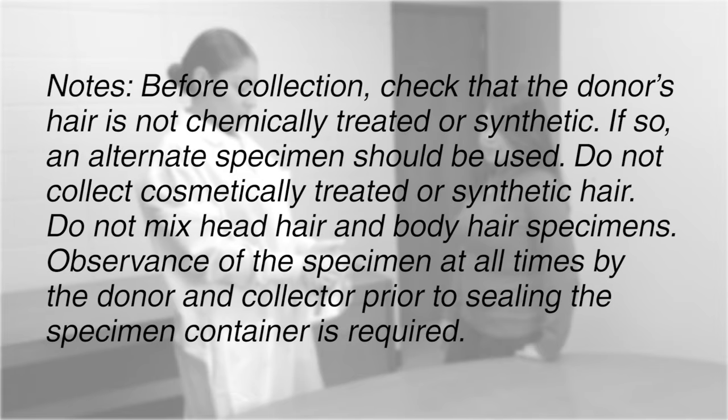Before collection, check that the donor's hair is not chemically treated or synthetic. If so, an alternate specimen should be used. Do not collect cosmetically treated or synthetic hair, and do not mix head hair and body hair specimens.